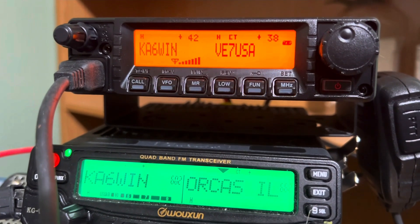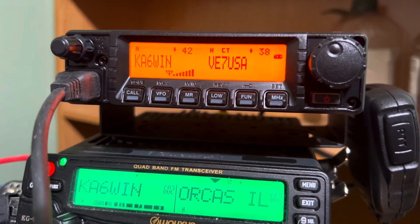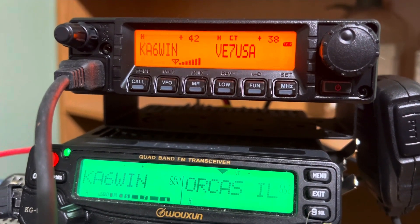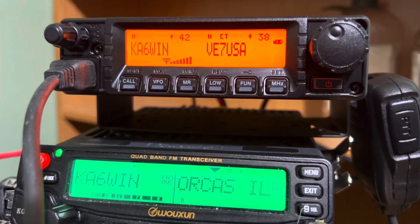KN6WIS — I think Don is on the sunset repeater. He said number seven on the list, and Terry gave me that information in the background, so I think he's on sunset. Okay, Don, back to you. Anything else we can do for you? Can we answer your question?